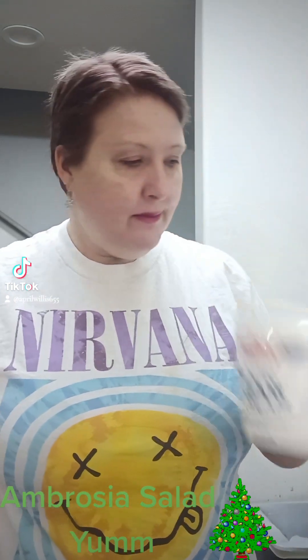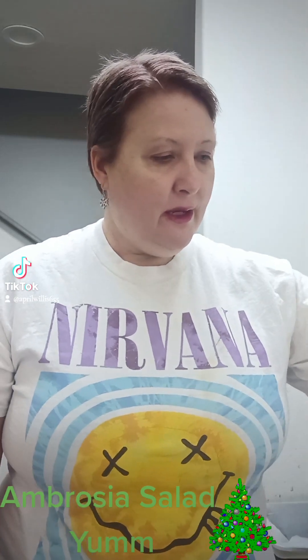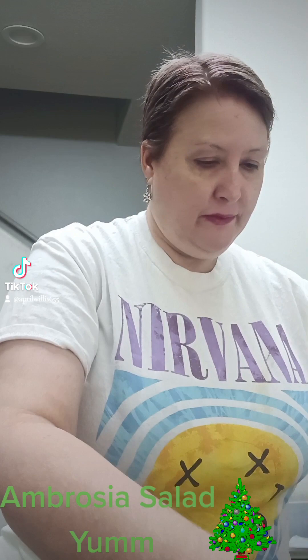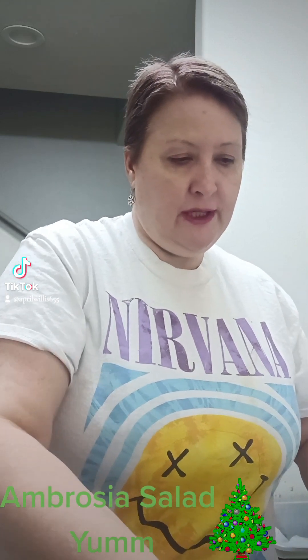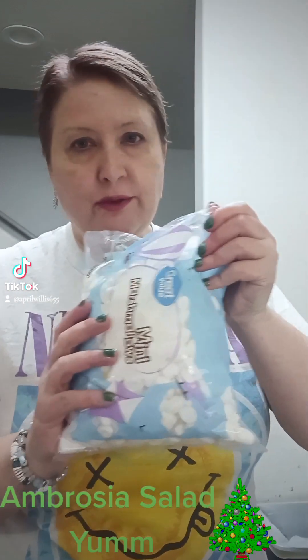All you need to have is some sour cream, Cool Whip, mandarin oranges — 15 ounces — some pineapple tidbits or crushed coconut flakes, some maraschino cherries which I already chopped up in half, and some marshmallows.